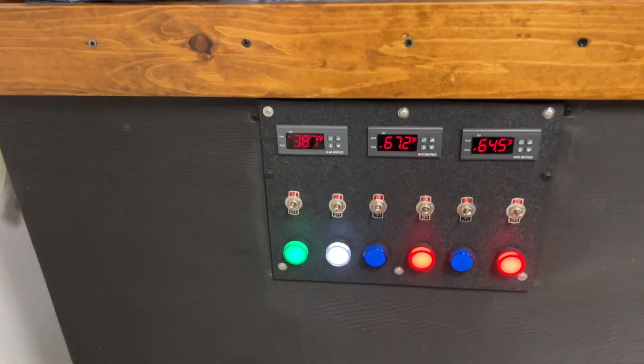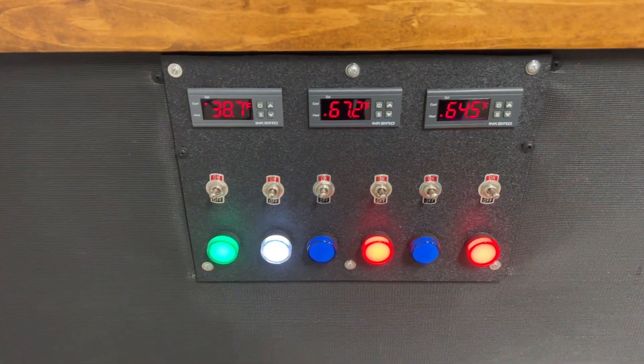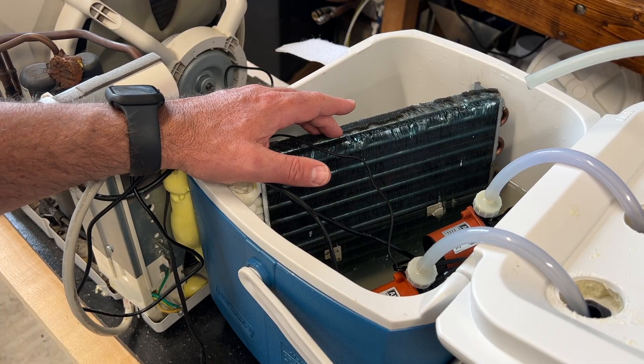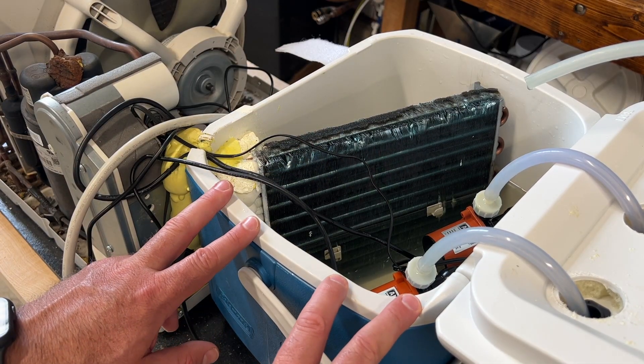This video is a follow-up video from a do-it-yourself glycol build that I posted earlier this year. Make sure to check it out if you're considering building your own glycol system. I received a few questions from that video that I plan on answering here, including how I built my control panel, how I converted the AC unit to cool the glycol, and the overall cost of the build.